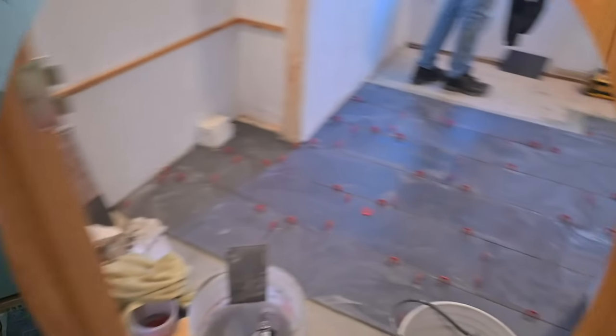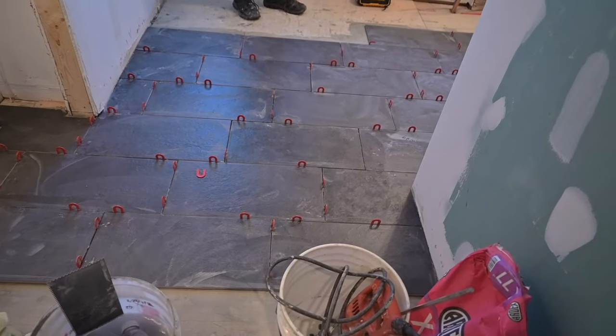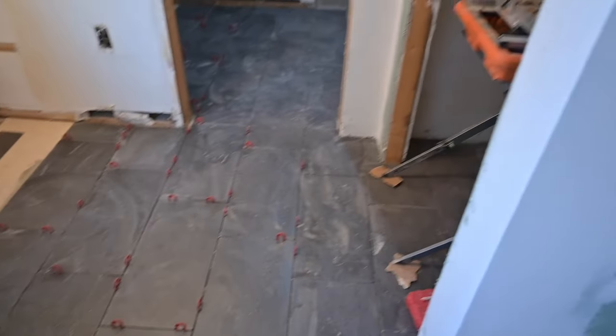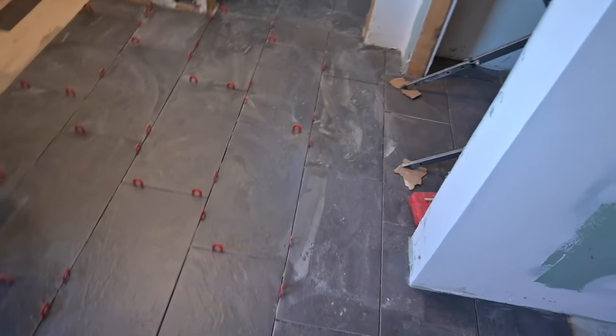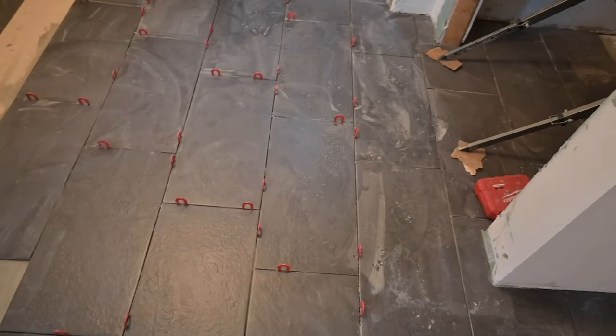Next morning — looks good, yeah it really does. Got a good-looking, nice and straight tile job. Nice straight grout lines. The gaps look pretty decent — a little funky right there but not bad.